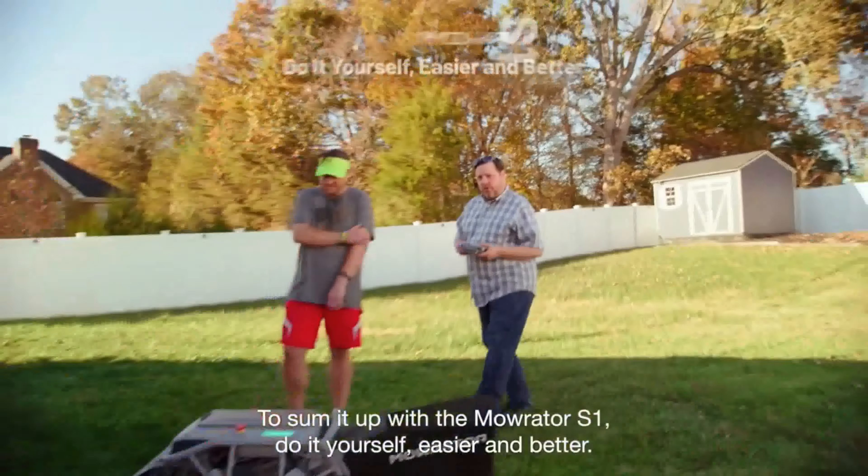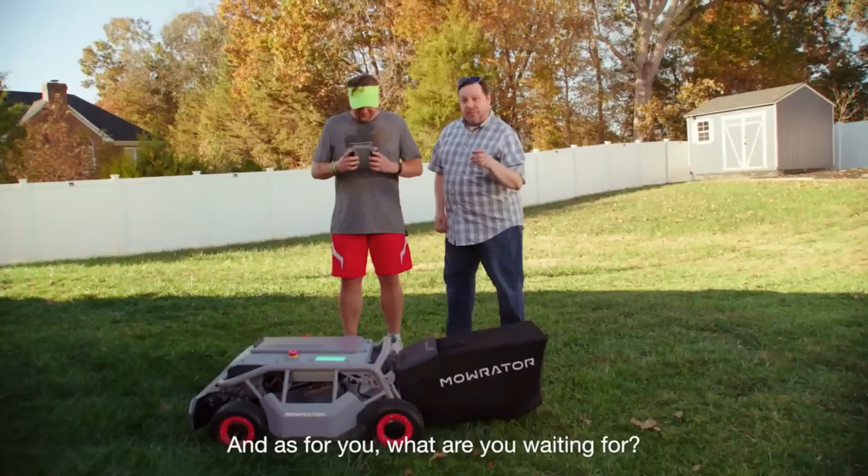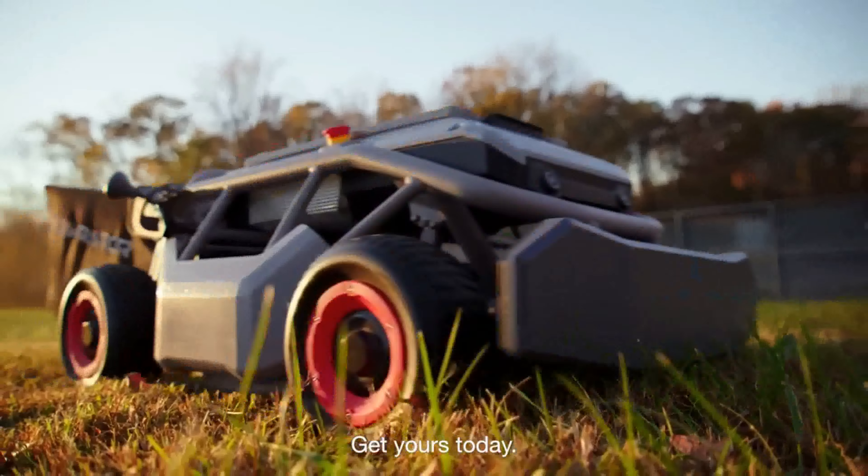To sum it up, with the Mowraider S1, do it yourself — easier and better. Try not to have too much fun, buddy. And as for you, what are you waiting for? Get yours today.